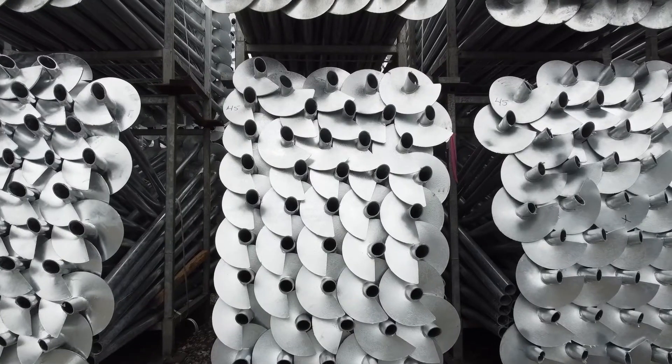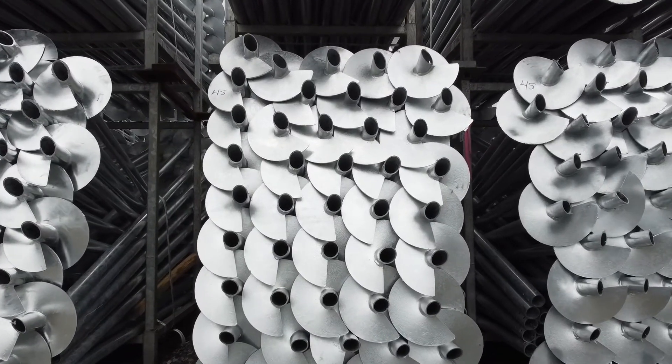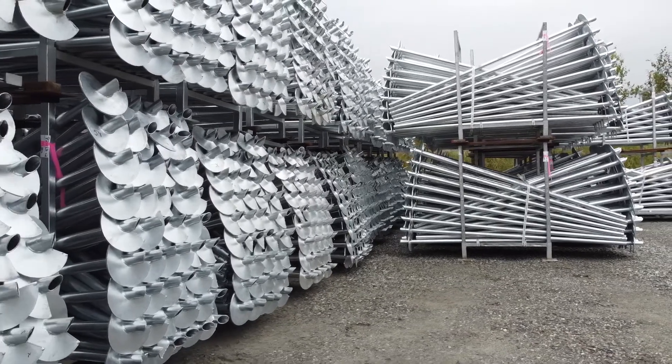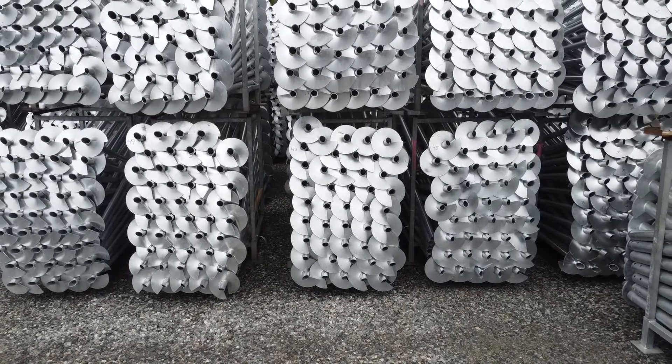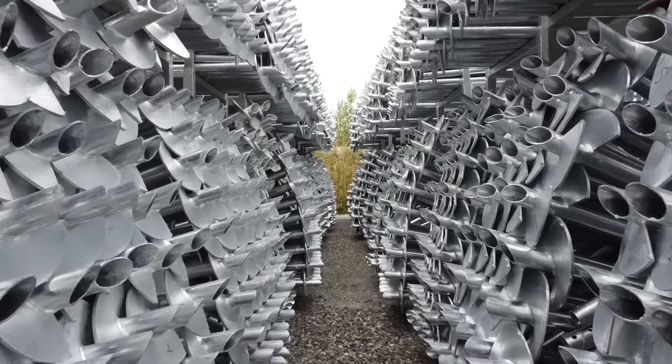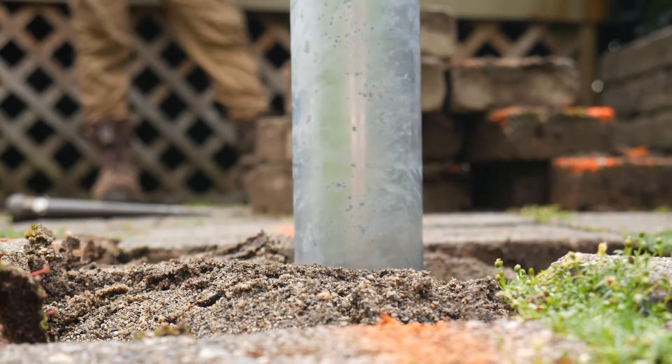So we have a number of different pile sizes with different load capacities depending on the application. The smallest one we offer holds a weight of up to 20,000 pounds, and the next size up holds 45,000 pounds and so on. But the true capacity of a pile is dependent on the resistance that's required to install it.